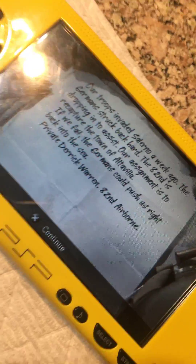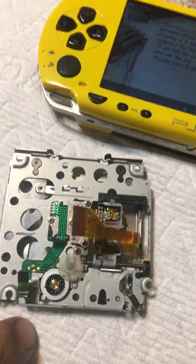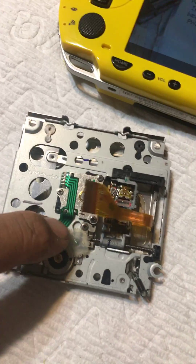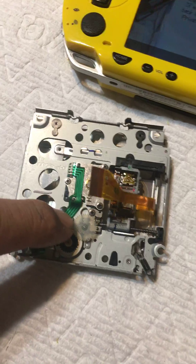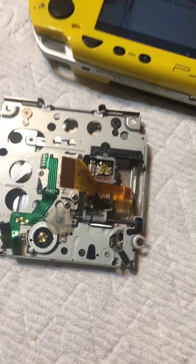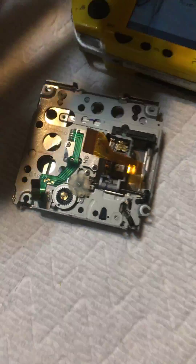The UMD won't even play at all, and I figured out what it is. It's this little wheel right here — whenever it touches other parts on the PSP, it'll make that noise because it's rubbing against them.